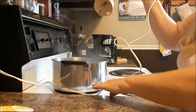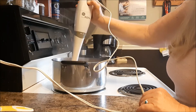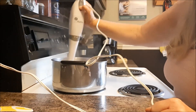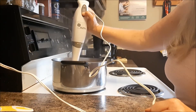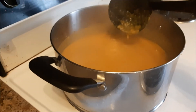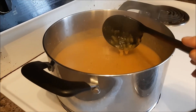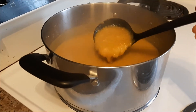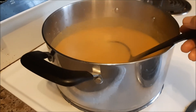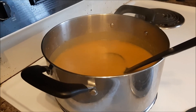Now the last step is to blend this. I have an immersion blender. If you don't have one — I didn't for many years, and actually this is an old one from a friend who bought a new one — you can just purée it a bit at a time in your regular blender and it'll do the same job. I don't blend it totally lump-free; I like a little bit of texture. And if you're watching calories, this soup is only about 120 calories per cup.